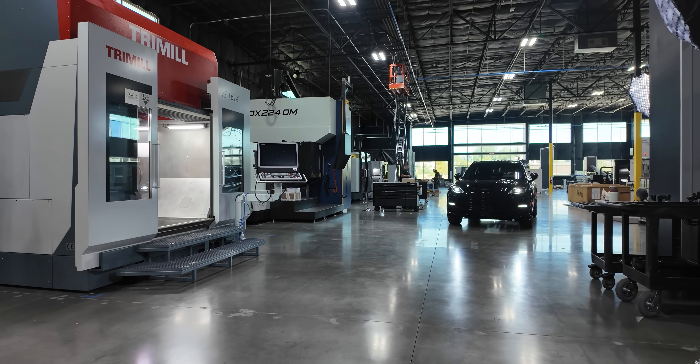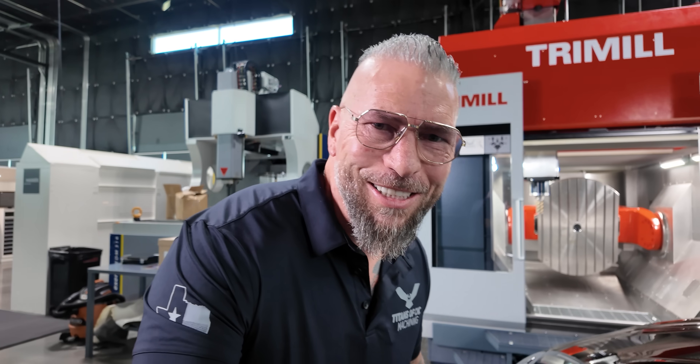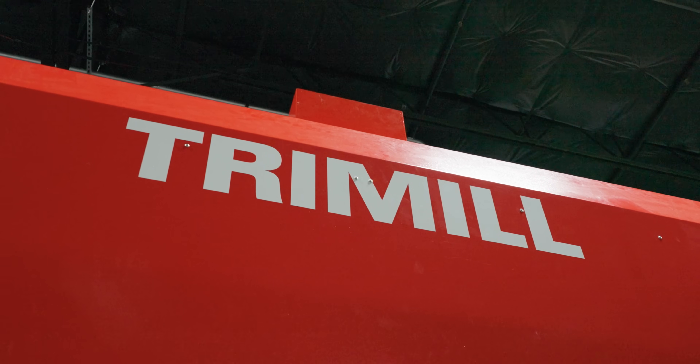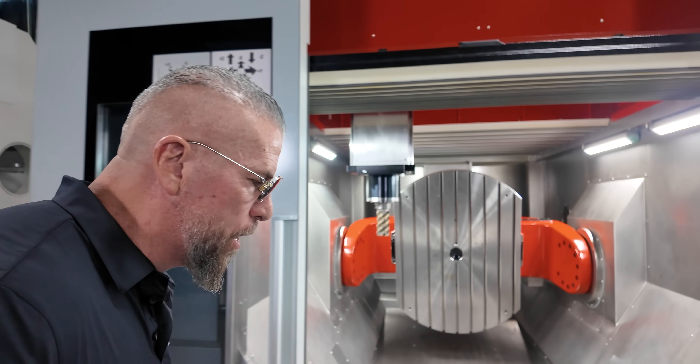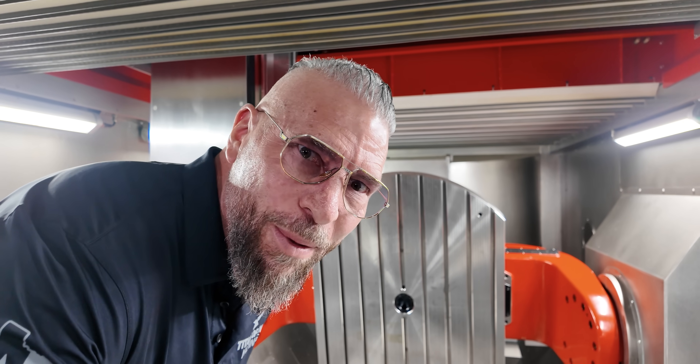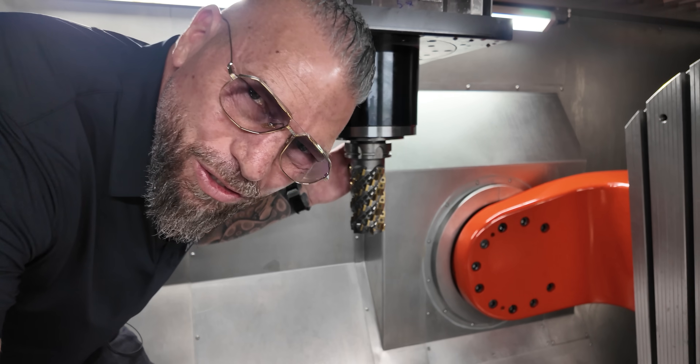We're inside my shop right here, and I'm about to show you something that is truly crazy. This is the Tree Mill BS 1614. And we get inside — oh, a nice HSK 100 spindle right there. Monster beast.